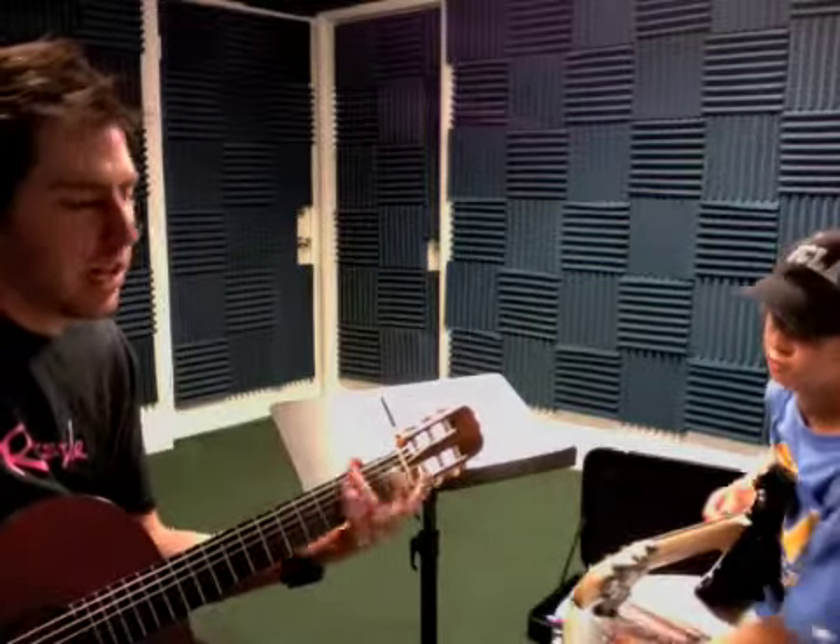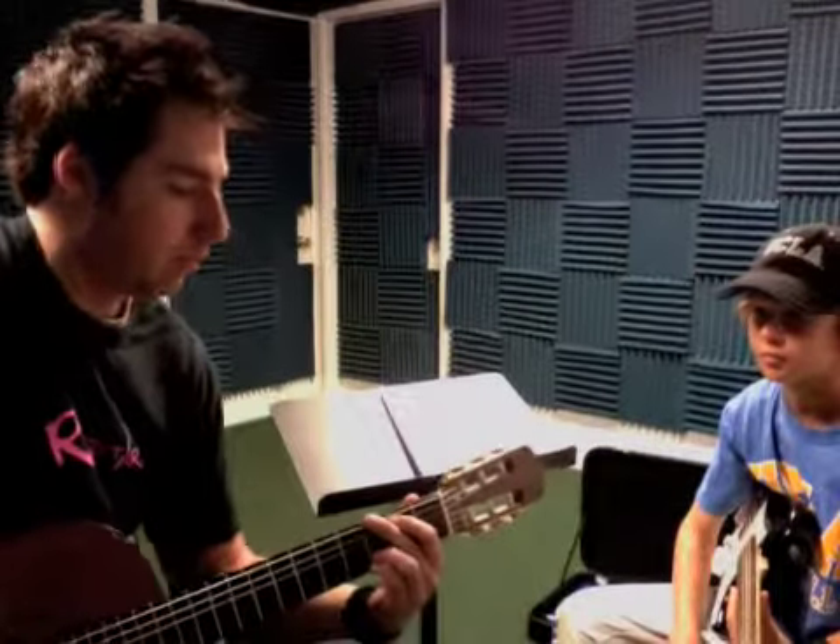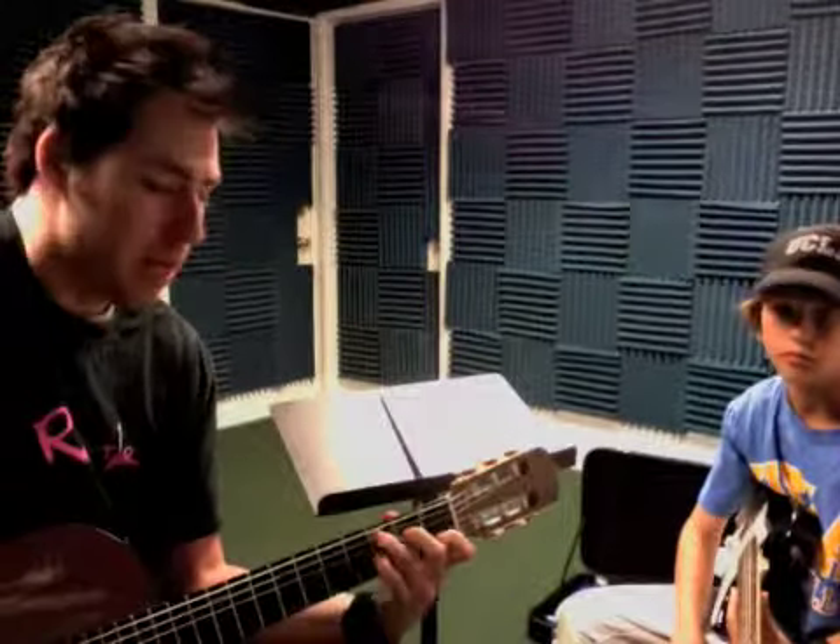Okay, then you can go back to the beginning to kind of end it or something like that. So work on that bridge section — that's the hardest part so far for you: D minor, G, C, A minor. Go through that four times.